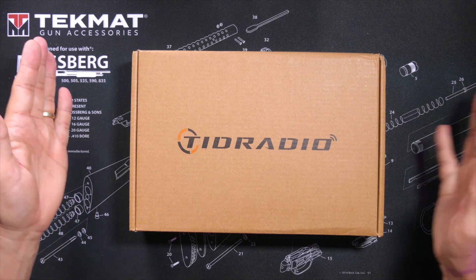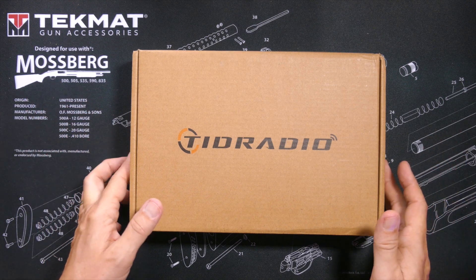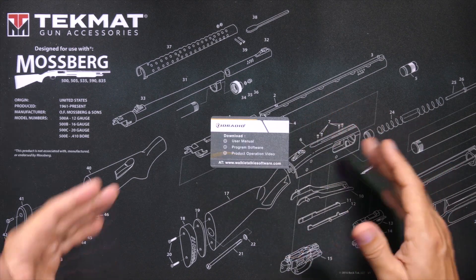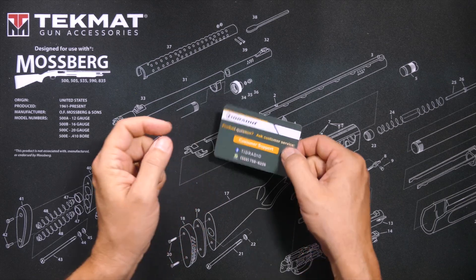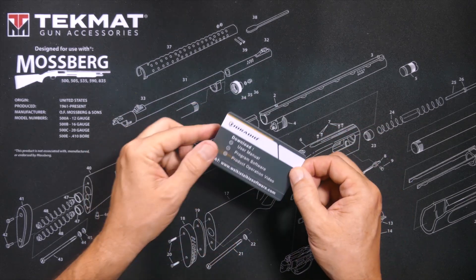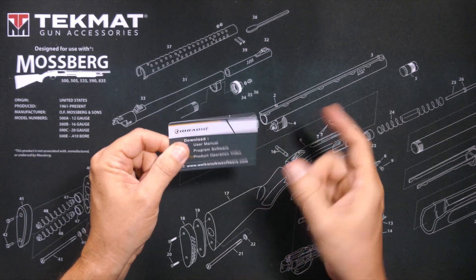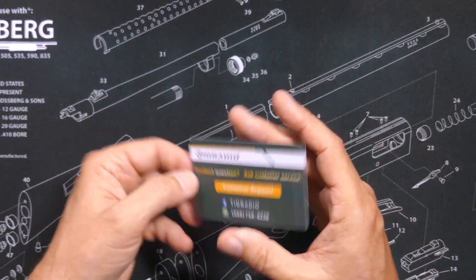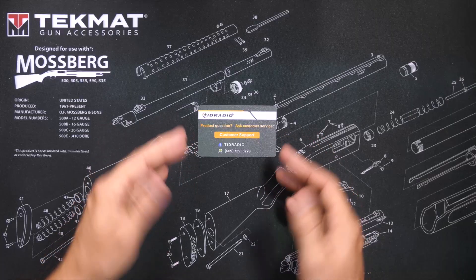When you purchase the new TID Radio second-generation H8 GMRS value pack, in the box you will find this very nice customer support card, made not of paper or cardboard but of actual waterproof plastic, telling you where you can download additional information, software, and user manual, and how to contact the TID Radio man for customer support.